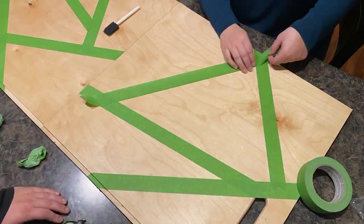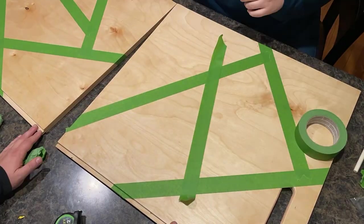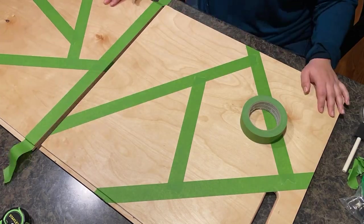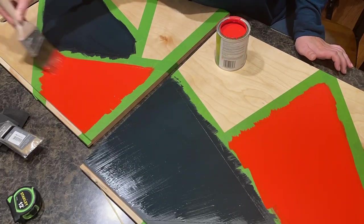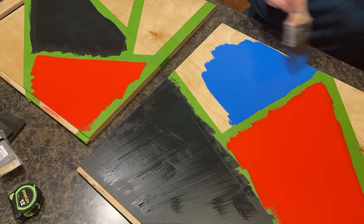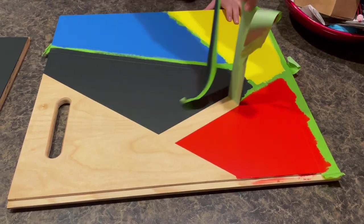This media stand is going in the same room as the pegboard wall we built a few videos ago. To make them match, we decided to add the same geometric pattern onto the doors as we did to that wall. We experimented with the pattern until we were happy with it, then added two coats of paint to each shape, let them dry, and removed the tape.